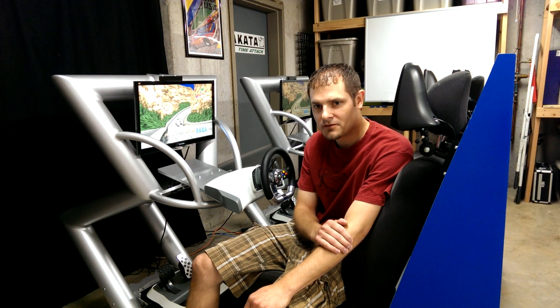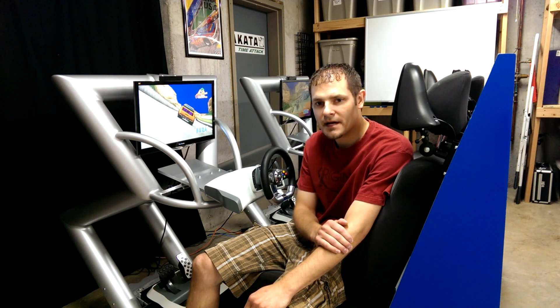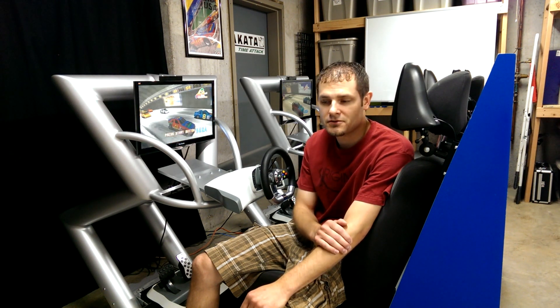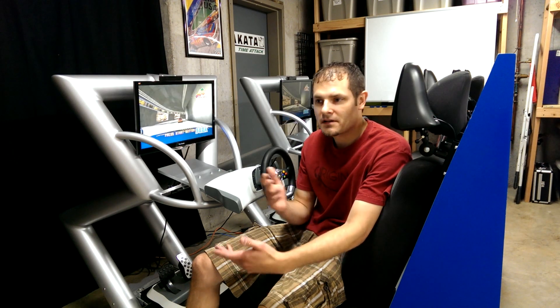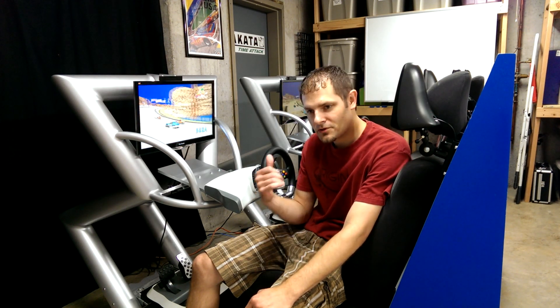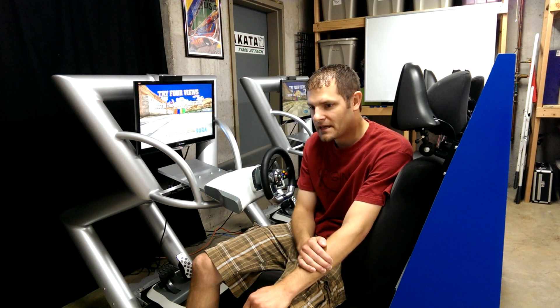Video games have really evolved over the years. Graphics have got better, simulation much better, and now you can race your friends online from the comfort of your couch. But for me, I just felt like there's something missing there. I miss being able to look to the guy next to you that you're racing against, joking and carrying on back and forth as you're racing. So I really wanted to bring that back.